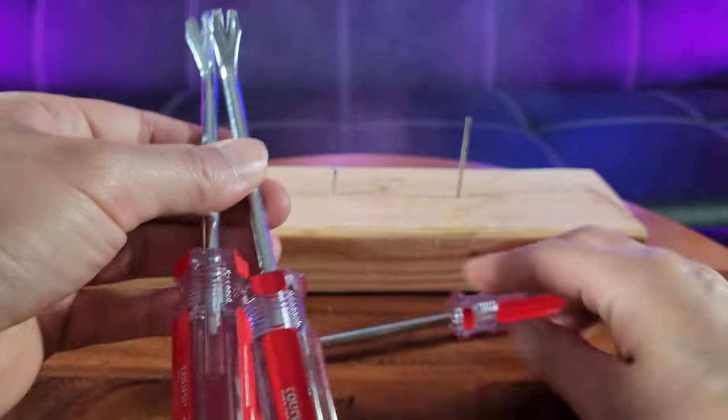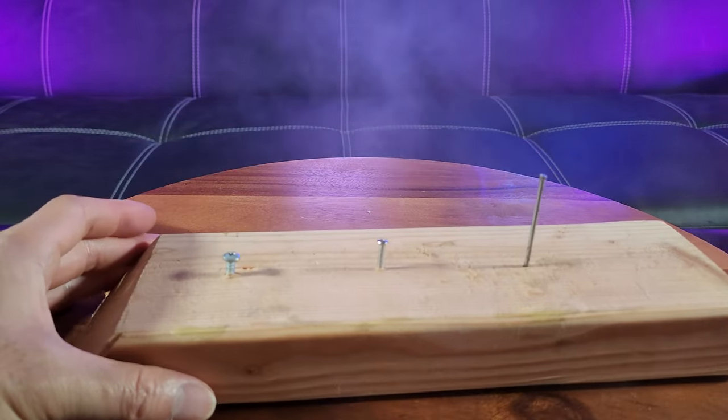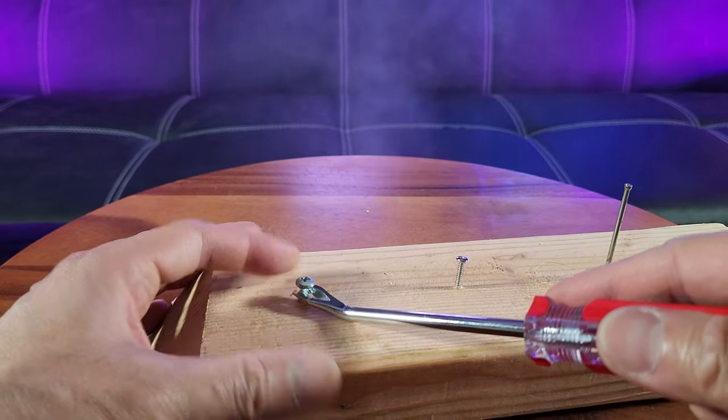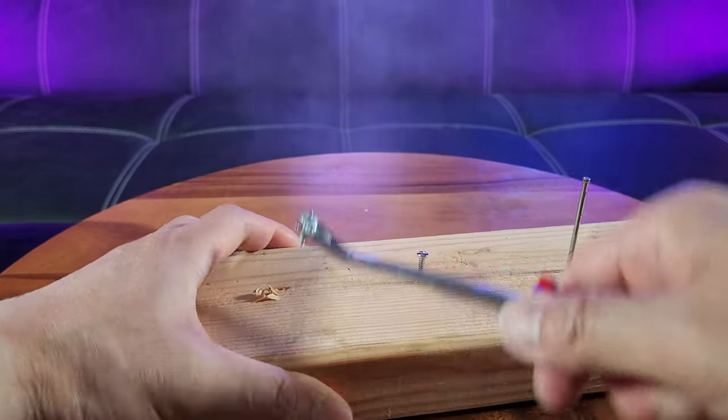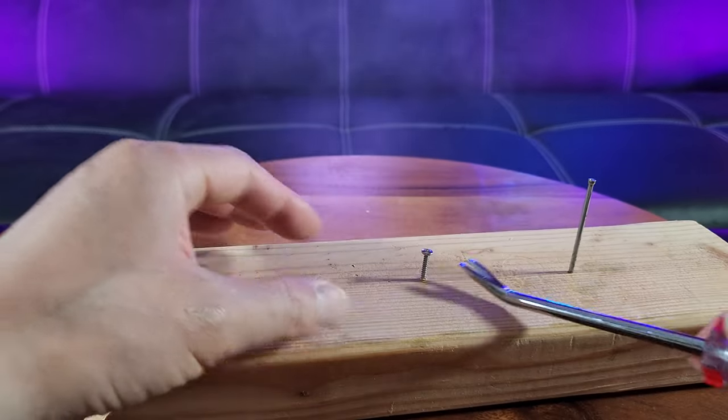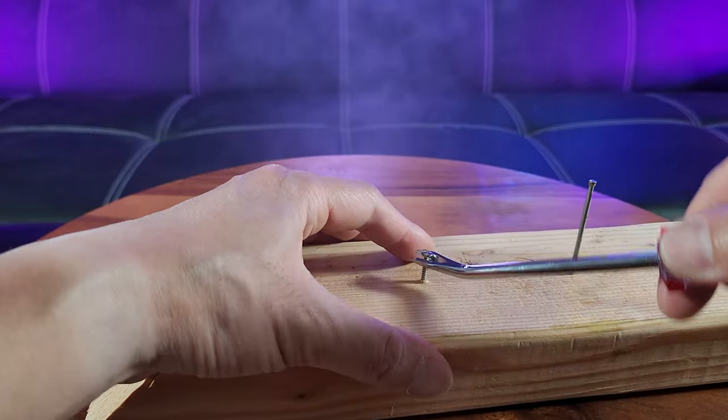These are all the same. So, let's go ahead and start with this short and pretty thick screw right here. See how that easily comes up and keeps hold of that. Now here's a longer one — it's thinner.